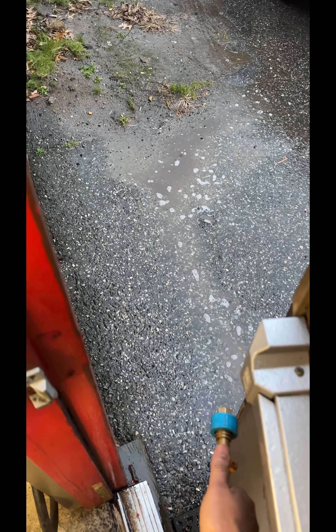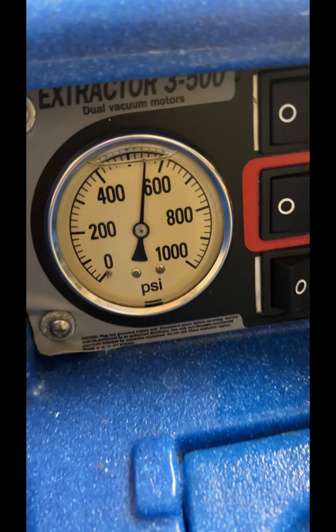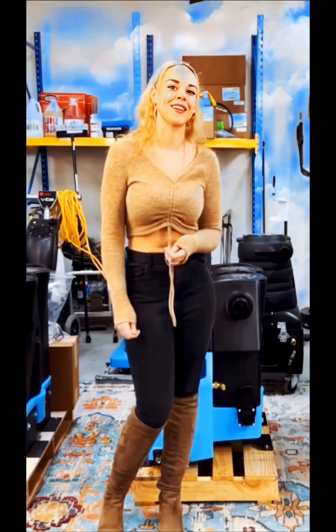This is a 500 PSI machine, so you can see it's producing 500 now. Come check us out at magicwatercompany.com.